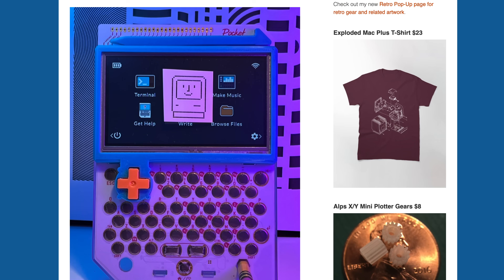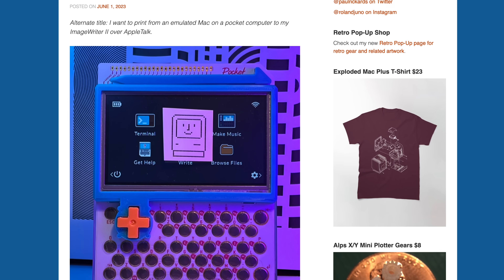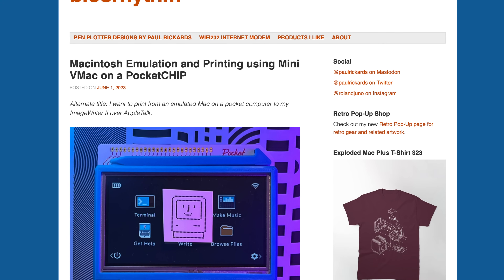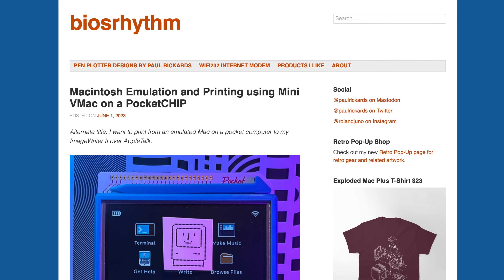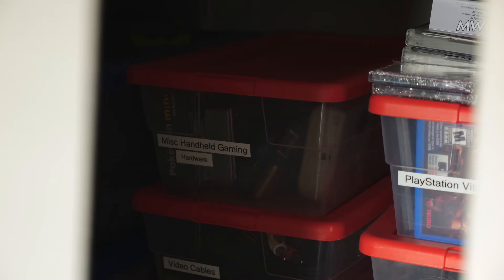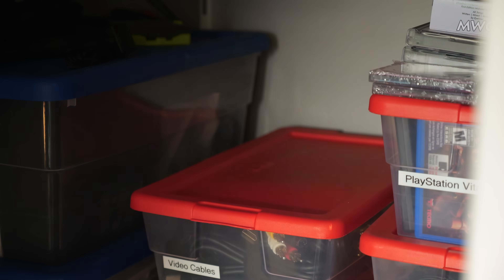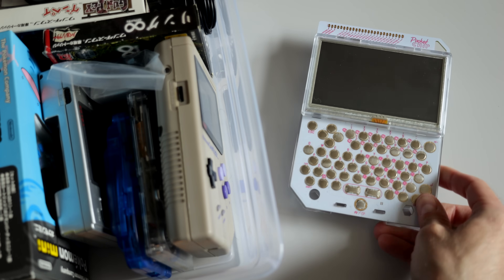I ran across a blog post that caught my attention. It detailed using a handheld computer called Pocket Chip to run an emulator for the classic macOS. Both of these things are interesting to me, and when I remembered that I actually had a Pocket Chip stashed away, I knew I needed to check it out for myself.